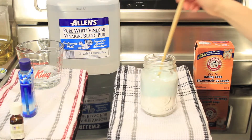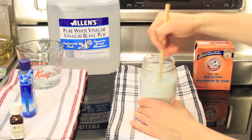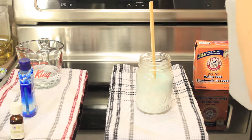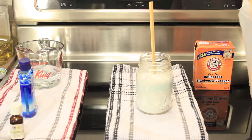Take a stick to stir with and just mix it in with the baking soda. Take your vinegar at this point and just put a little drop in. Don't put too much, because your container will overflow.